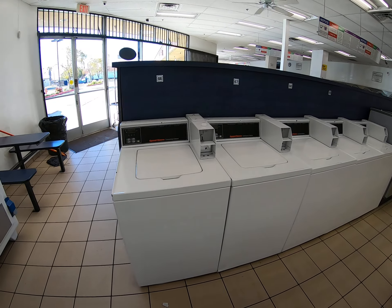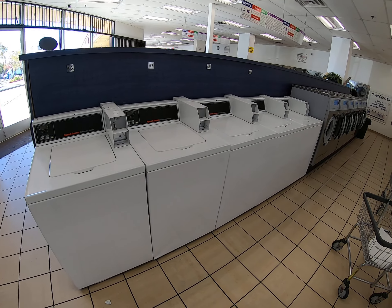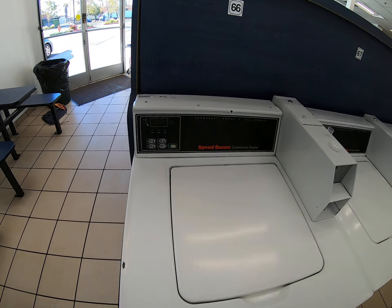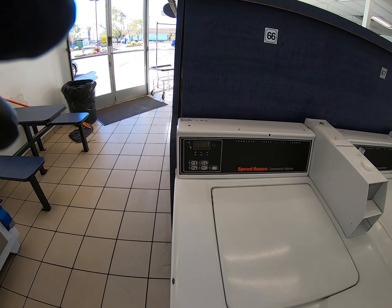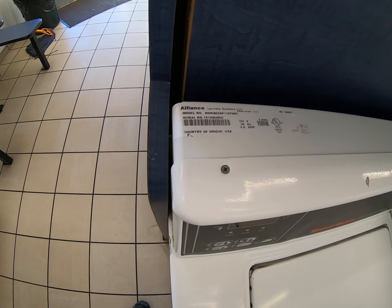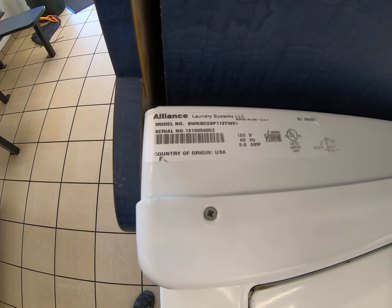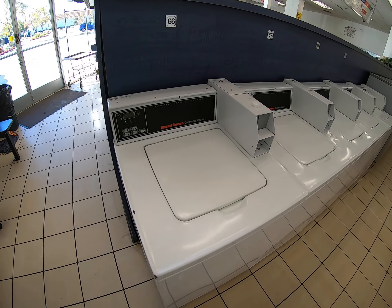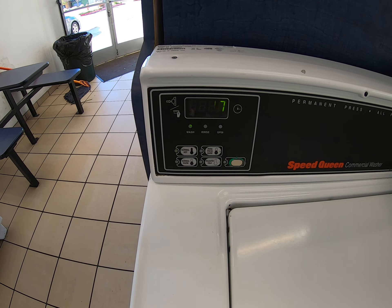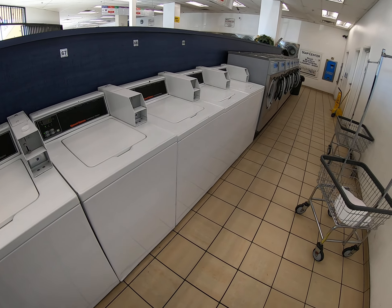These machines are going to be replaced next week with new Quantum Gold Speed Queens. These are 2013 — you can see by the serial number — so they're seven years old. You can get those replaced. These are the MDCs. A lot of people like these; you get the four buttons instead of nine buttons. You can get those replaced.